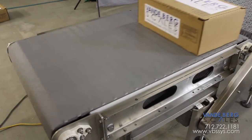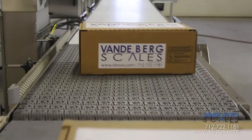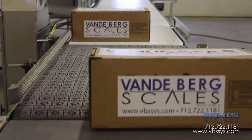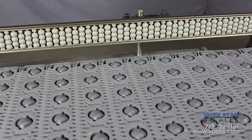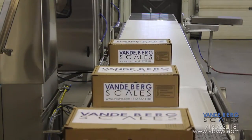This system accepts cases from the customer's packing station. The cases move onto a side biasing conveyor which uses angled roller belting to direct the case against the side rail. This conveyor ensures that the side of each case is a consistent distance away from the labeling applicators.